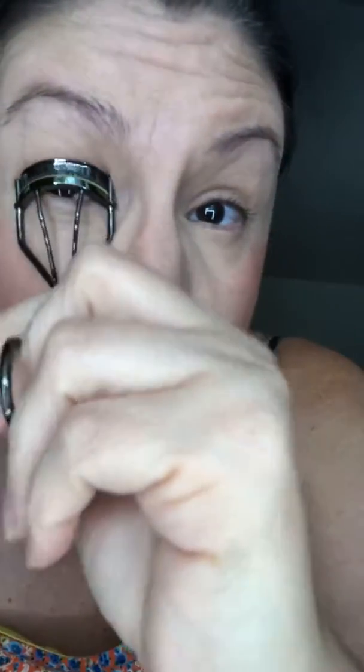You get to choose two eyeshadows. What's wonderful about all of our collections is that everything is customizable to what you want. Whether you're getting a makeup collection, a complexion palette, or an eyeshadow palette, everything is your choice — you pick your colors. I have to curl these eyelashes again, just a second.